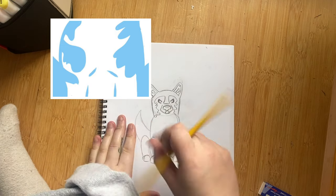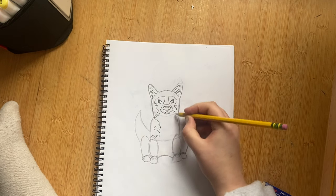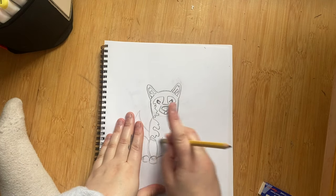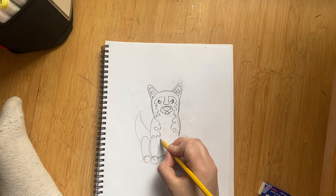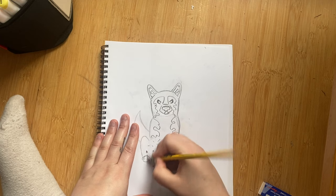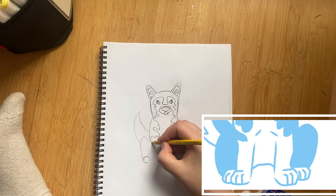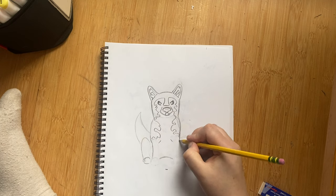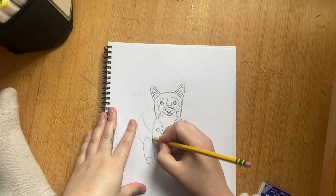For the body, continue the organic shapes down the side, going out a little bit more around the chest. Erase the tops of the legs that you drew earlier and draw two little lines that show the inner legs. Ready for the magic? Curve a little inward because this is where the legs are. Go straight line down towards the top of your little Rolo foot pads. Don't go too far in.